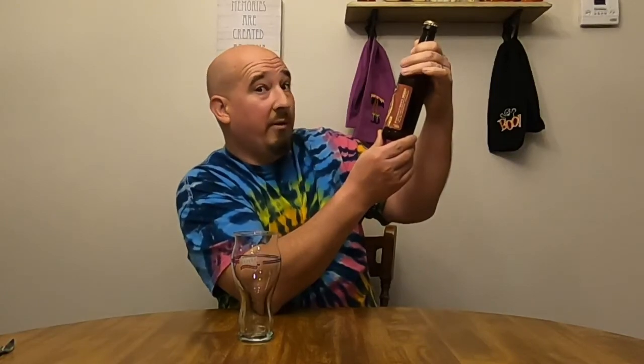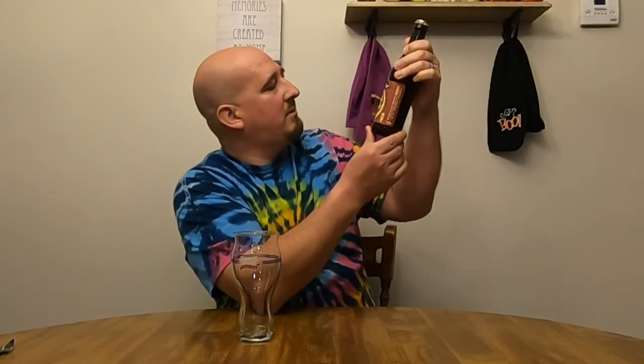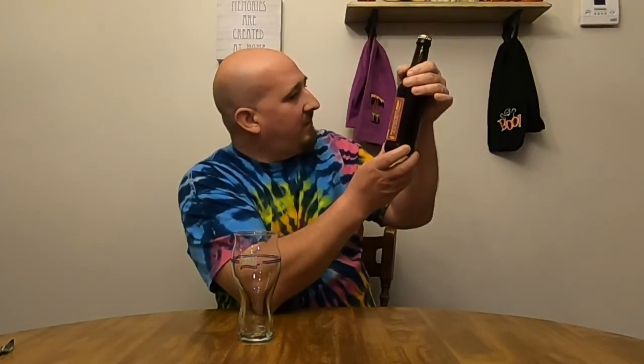Dogfish Head is an Imperial Cream Ale. Now, I've had a lot of cream ales, but I've never seen an Imperial Cream Ale. It's an ale brewed with apple juice, cinnamon, allspice, and vanilla beans. I see why they're saying 'suddenly comfy' — apple juice, cinnamon, allspice, and vanilla beans. That just sounds like a nice fall beer. It did come out in the fall. Imagine that.